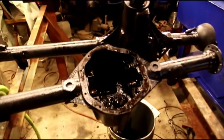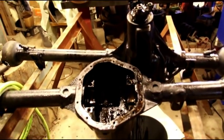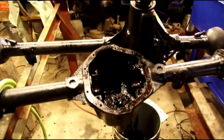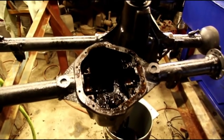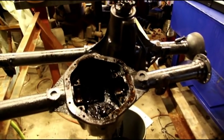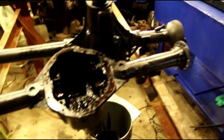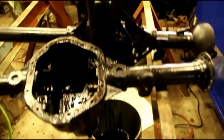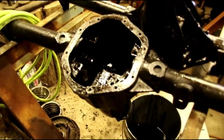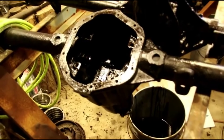Hey everybody, it's a cold Monday morning here — minus 1 temperatures and minus 22 wind chill — but we're plenty warm in the shop with the wood stove going. As you might have guessed, I'm into that second set of axles right now getting them cleaned up.